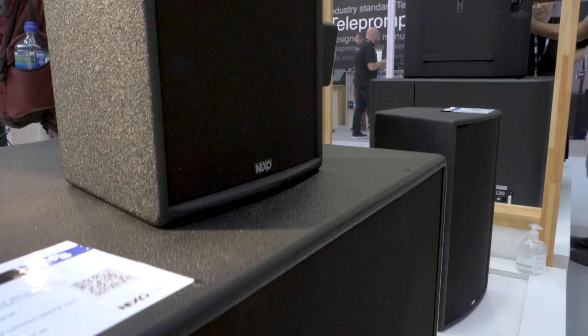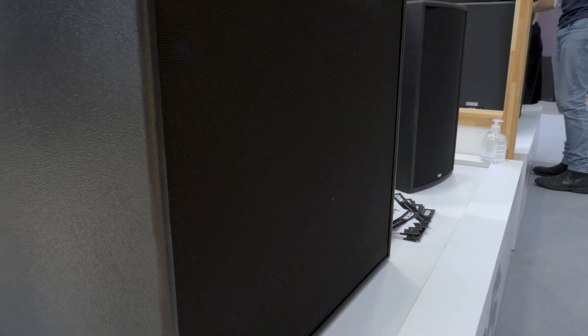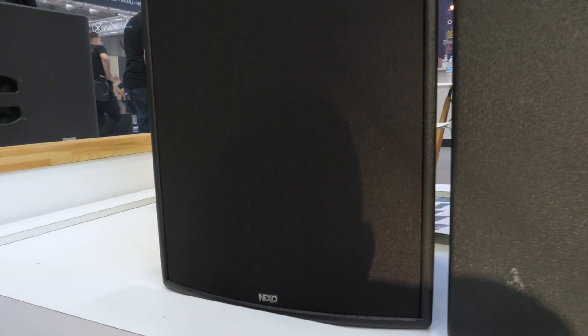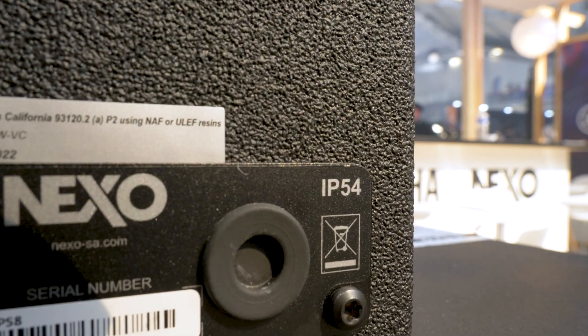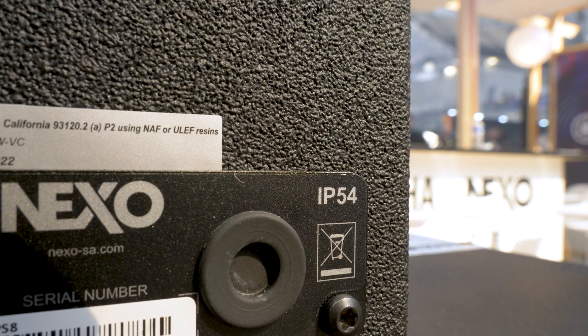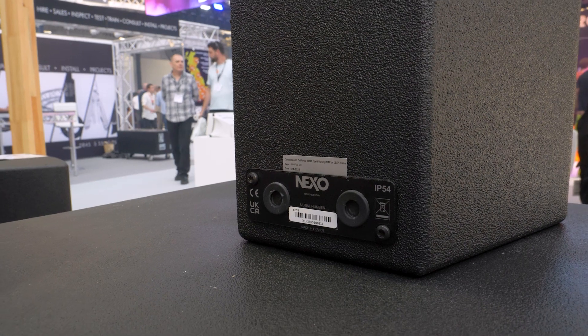There are two companion subwoofers that come with this series of boxes — we have a 15 and a 12 — which can be used, again, IP55. You'll notice on the back of each of the boxes, you've got a weatherproof gland as an input for the speakers that gives you an input and an output, which is what gives you that weatherproof rating.